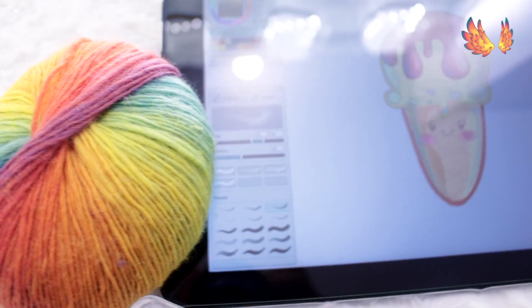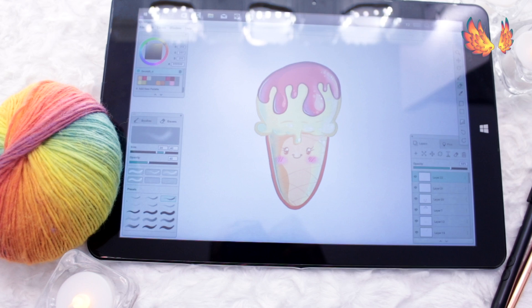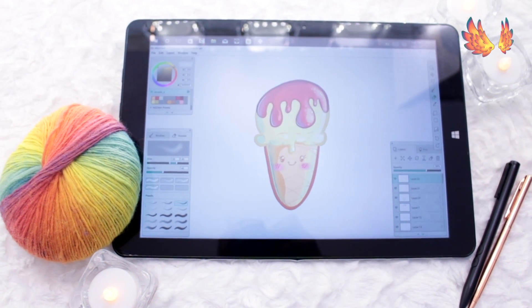Hello everyone. Yet again, this is another Chuai Hai 12 performance video where I test out an art program to see how well or how badly it performs on the Chuai Hai 12. This time I will be looking at Mischief.